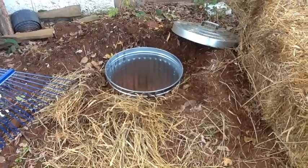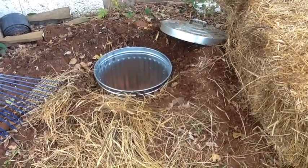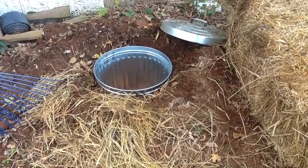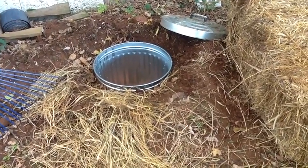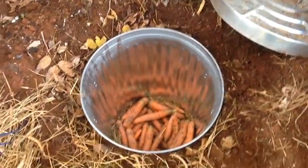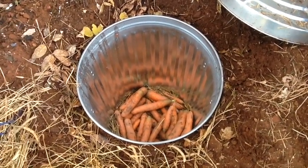It's just buried there and this is the ultimate geothermal. You use the relative warmth of the ground to keep it from freezing in winter, and in the summer you use the relative coolness of the ground to keep it from getting too warm. Of course this is mainly for over-winter storage — it works best for that, but you could do it all year round.